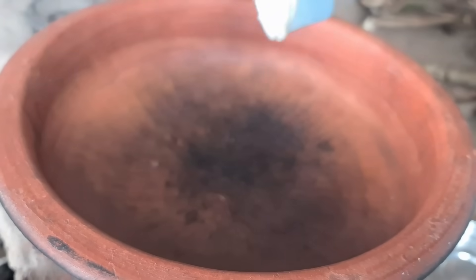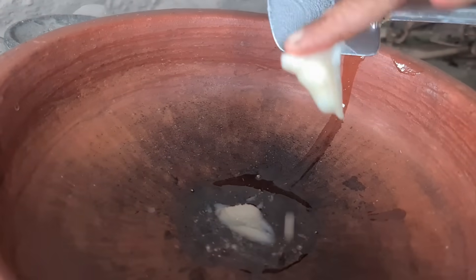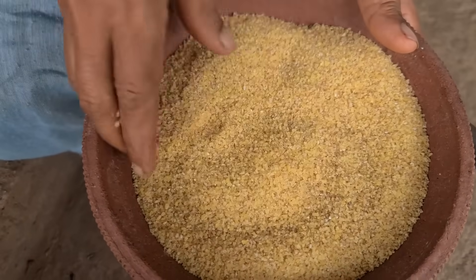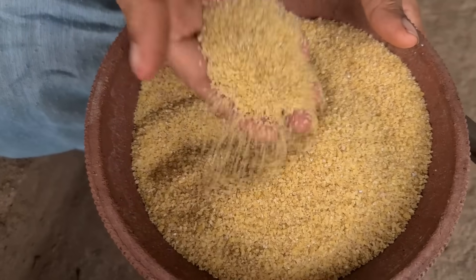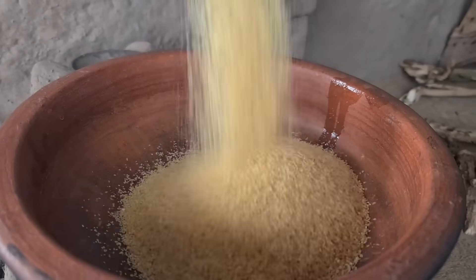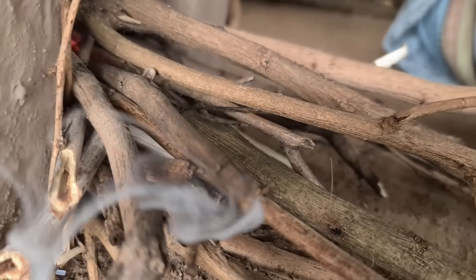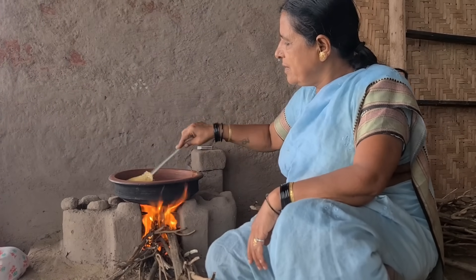Gouda is not a problem with the. This is the best food for the rice. It is the best food for the rice.